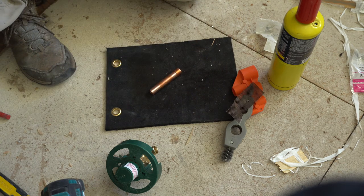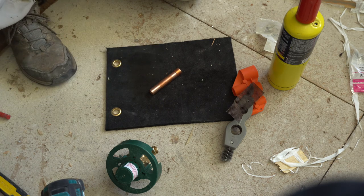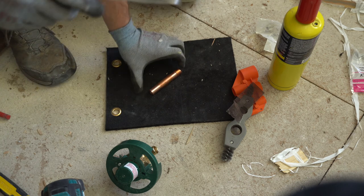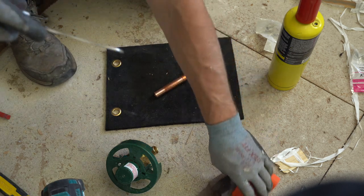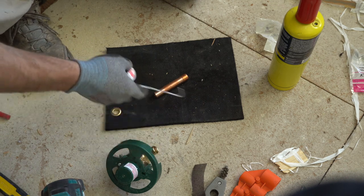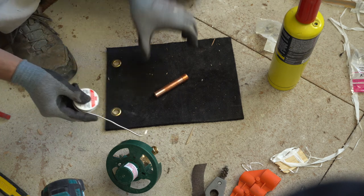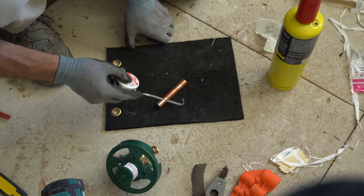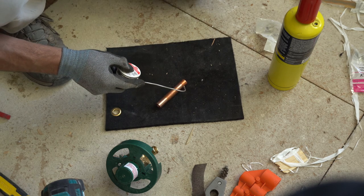Unwind some solder. A good rule of thumb is to use about the diameter of your piping — that's about how much solder you should use. In my case half inch, so I've got about a half inch curved at the end there. When you heat up your tubing, heat on one side and keep the solder away as you're heating so that you don't melt the solder with the flame. Then just tap the solder until you see it start to melt from contact with the metal. Once it starts to melt, take the flame away and bring it around. Heat on one end and solder on the other.